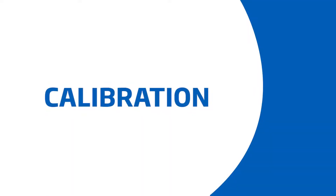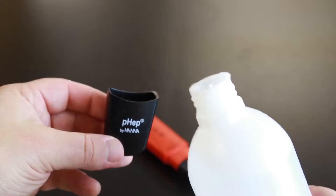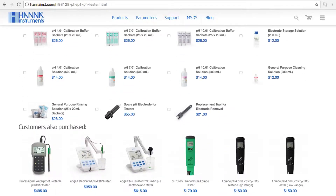Calibration is an important part of keeping your tester operating at its best. We recommend calibrating before each use. When you're not using your tester, we recommend you keep it in pH electrode storage solution, your HI-70300. If you don't have storage solution, pH 4 buffer works too. Without proper storage, the electrode gets dehydrated. We recommend you rinse and store your electrode after each use.